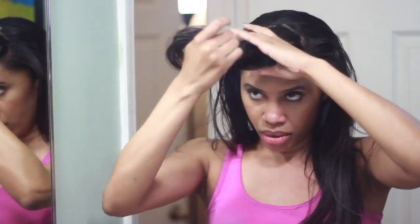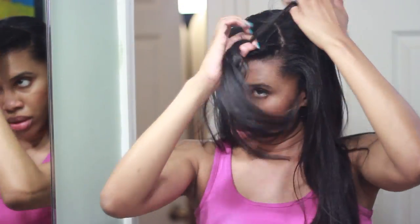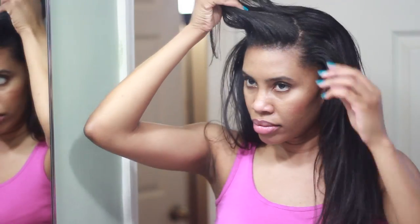The first thing I do is I make a U-part section for the front, which is kind of like bangs but they're not going to be bangs. This is actually what I do to be able to have a freestyle part.